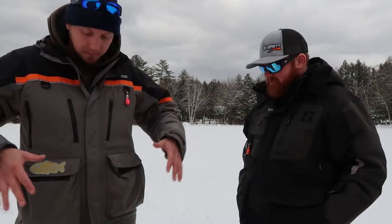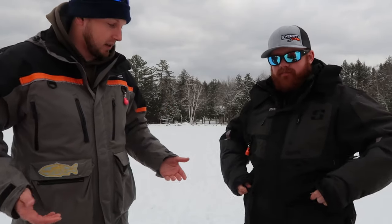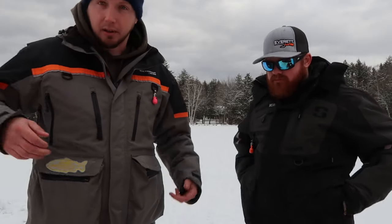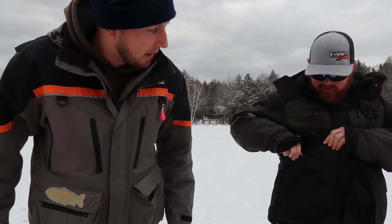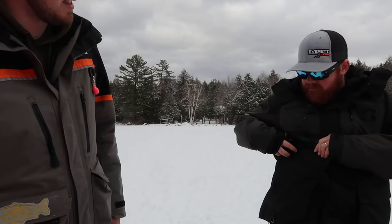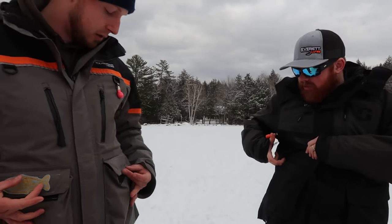They both have pretty big pockets on the front, basically the same size, with Velcro closures. I did have to replace a Velcro on my Clam because it just wore out. Josh's is pretty new so we don't know how that'll last — it's pretty thin Velcro, but at least it's longer. They both have side pockets and they're both fleece-lined, so if you're not wearing gloves and want to keep your hands warm, you stick them right in there — nice and soft.